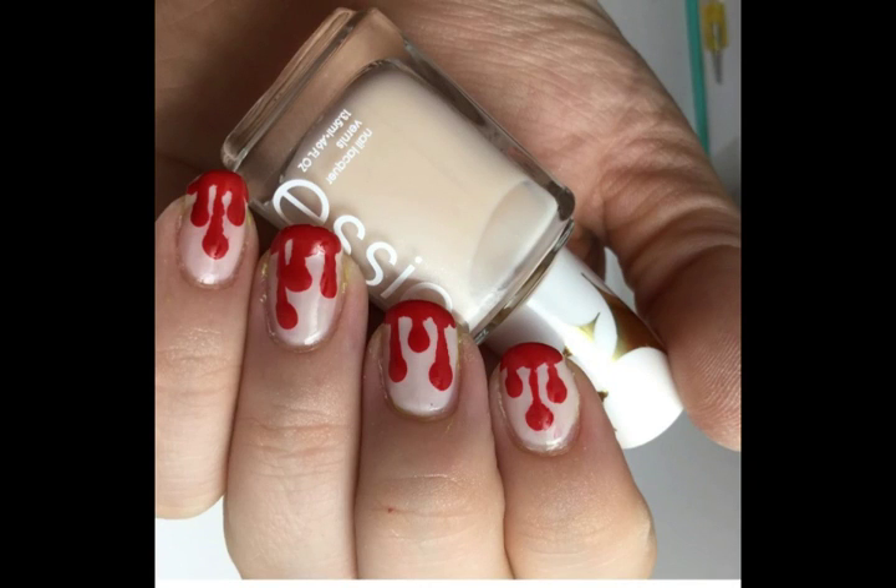Hi everyone, this is Melissa Valentine with Cute Nail Art. Today I'm going to be showing you how to do this creepy dripping blood design for Halloween.